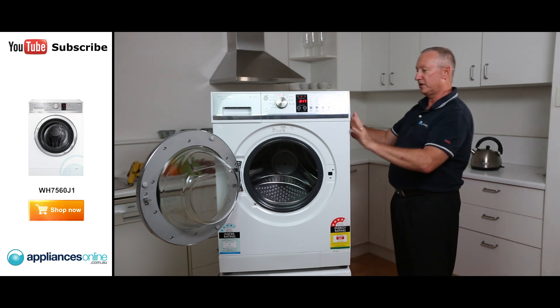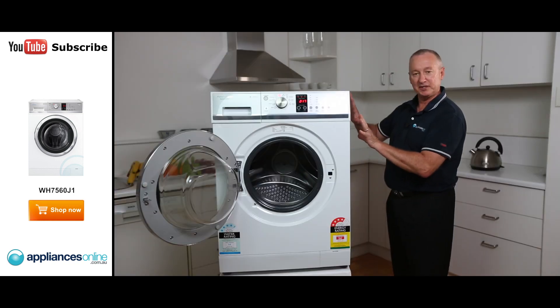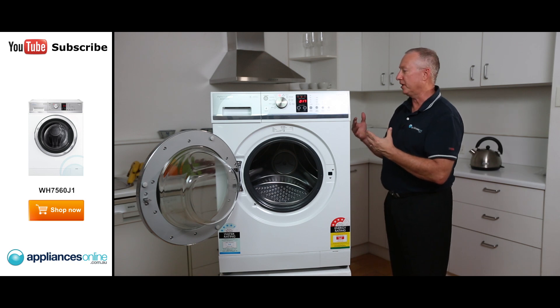On the side here, we notice that we haven't got a straight panel — you've got these little ridges on it. Because the 1100 spin speed might upset the panel and create a lot of vibration noise, these deep grooves make it much more quiet and silence the machine right down.